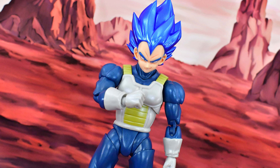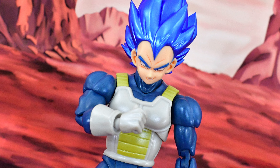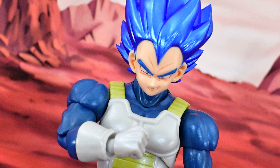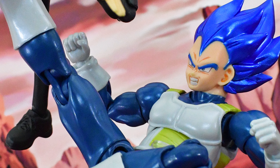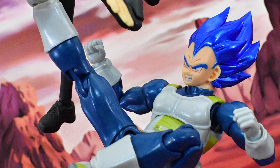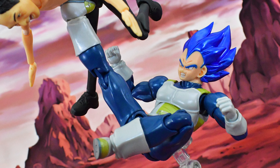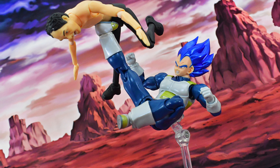Deep Blue Vegeta is my first Demoniacal Fit figure and I'm quite happy with it. I think the quality is pretty good considering it is a third party without an official Dragon Ball license. I used to collect Dragon Ball SH Figuarts many years ago and also bought some Datong figures back then, but this Demoniacal Fit is much better than that brand. My only complaint is that the arms pop off a little too easily, but it's not a deal breaker. I'm very satisfied with this purchase and I'm pretty confident I'll be picking up some more Demoniacal Fit figures to go along with my SH Figuarts collection.